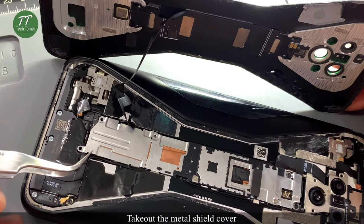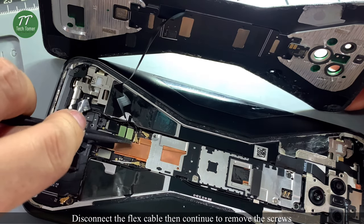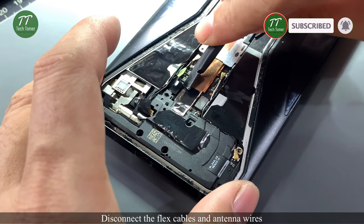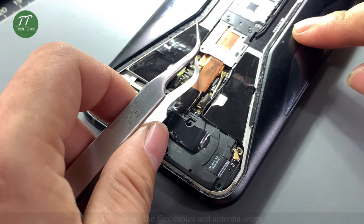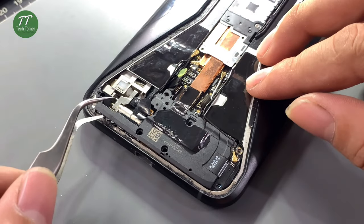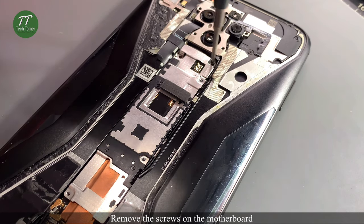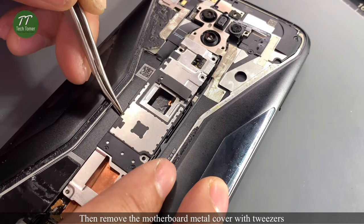Take out the metal shield cover. Disconnect the flex cable, then continue to remove the screws. Disconnect the flex cables and antenna wires. Remove the screws on the motherboard, then remove the motherboard metal cover with tweezers.